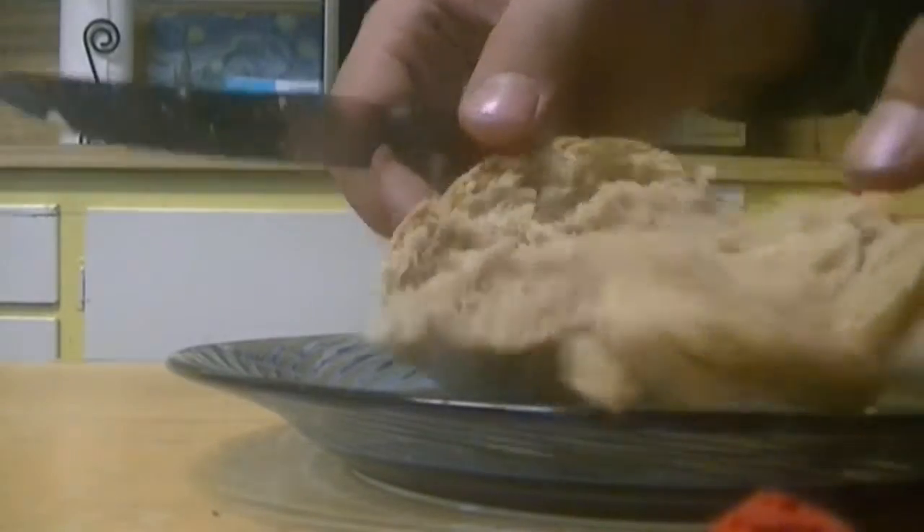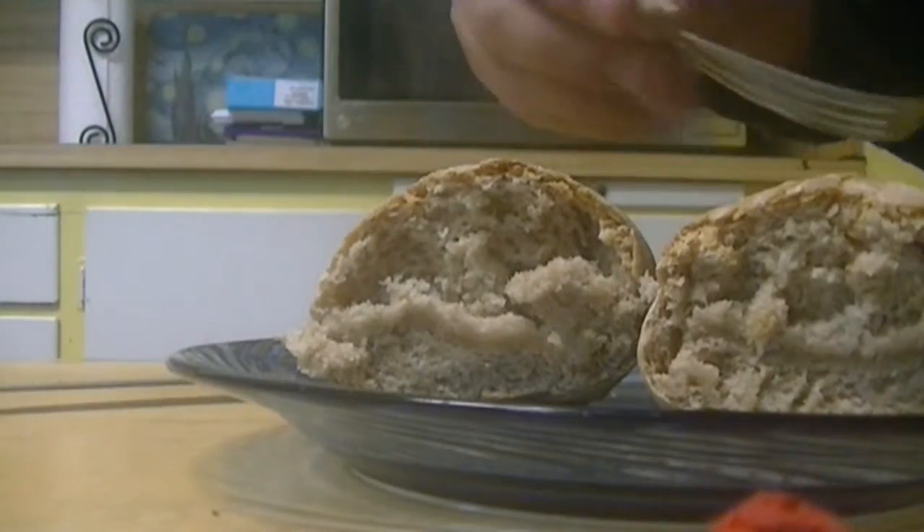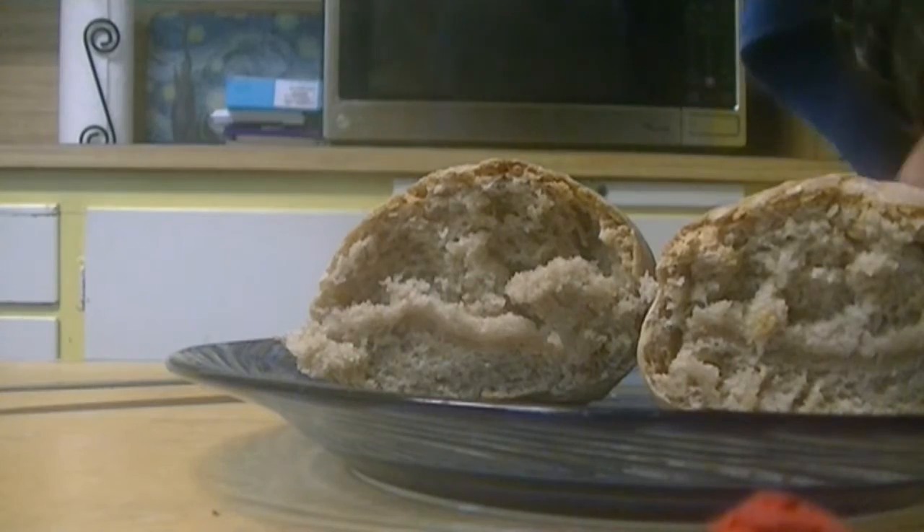Now to see if it is done, go ahead, cut it open, and if it looks just like this, it's done and ready to be enjoyed.